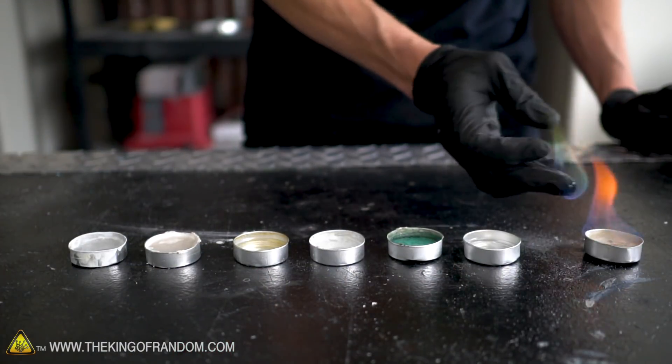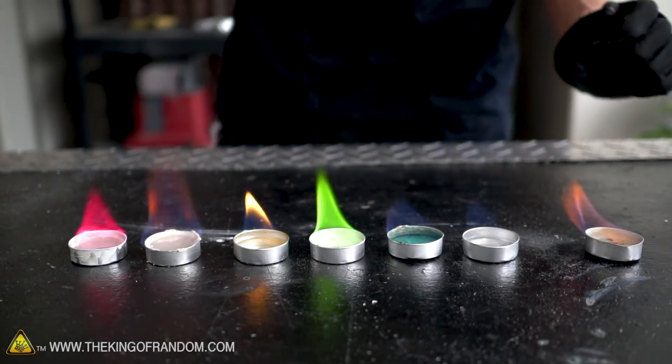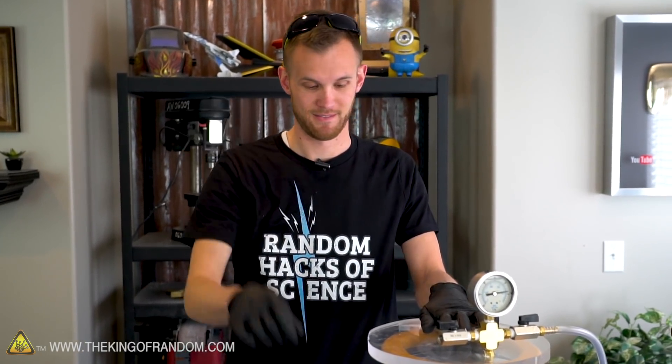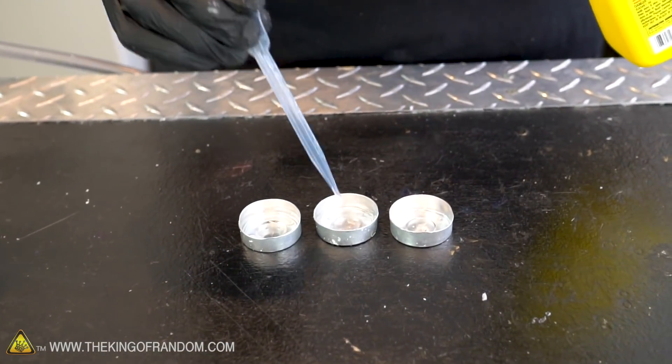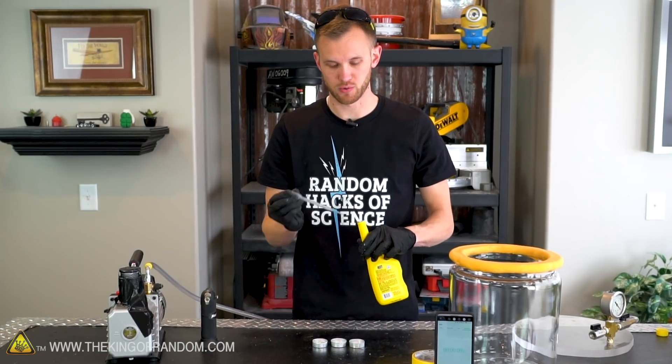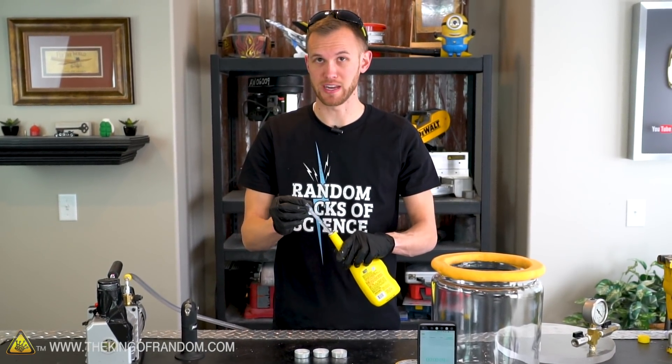We've got a couple more things that we can try. I think we'll make this even more fun to see. Not too long ago, we had a video where we showed you some different methods of making different colors of fire. And now I want to try putting colored flame into our vacuum chamber. Let's see what happens there. In our previous video we did experiment with a lot of different colors. I think today instead of trying to do all of the colors, we'll just pick three — and I'm going to try to do our red, yellow, and green flames.